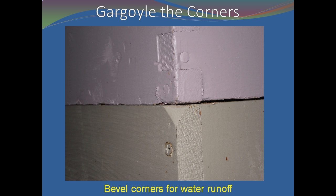Then use a sander to bevel the top corners of each hive body. This bevel will give you a start when you want to separate the hive bodies with your hive tool. This bevel also acts the same way a gargoyle worked on medieval churches — it keeps water from seeping back into the joints.